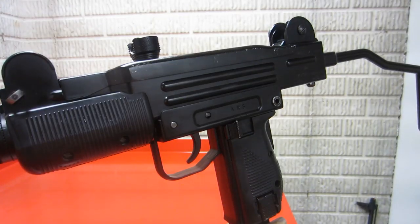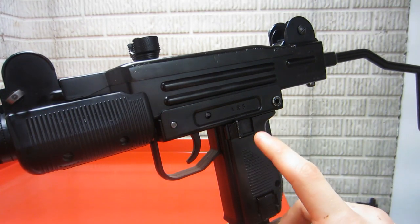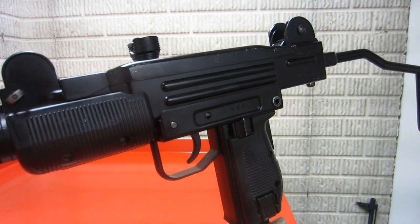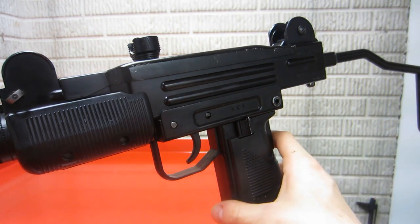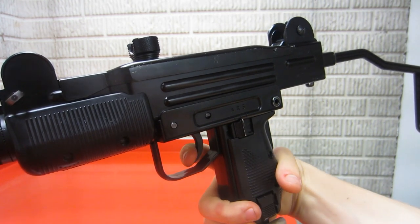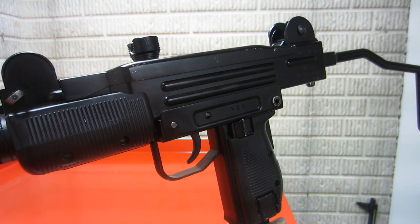Here's the left side of the KWC Mini Uzi, where most of the firing controls are. You have your selector switch — this gun is capable of going fully automatic in the A position all the way forward, to semi-automatic, and then the middle position which is R, and safety all the way back which is S. The selector switch clicks into place very well, so you won't have to worry about it switching off safety or your selected fire mode. It also has a back beaver tail safety sort of like a 1911, so you won't be able to fire the gun if that beaver tail safety is not pressed in all the way. That's a pretty nice feature and it actually works.